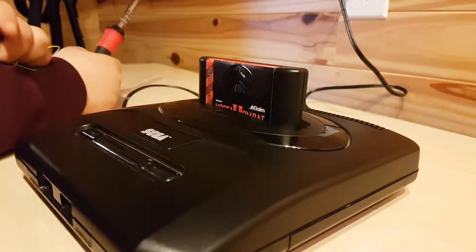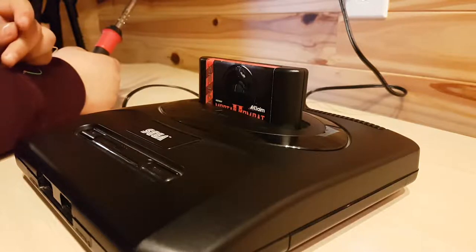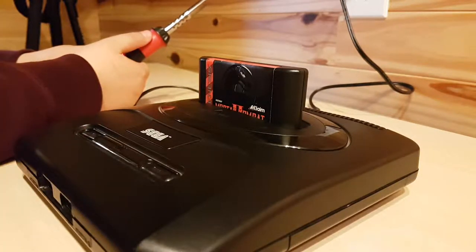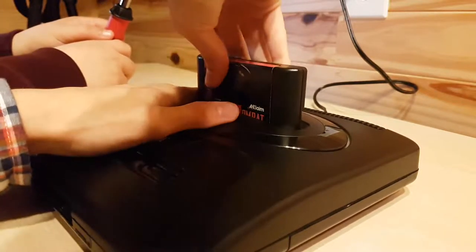Hey guys, Talon and Nick here from TNS Techworld. So today's part two of fixing the power switch. What we've accomplished here is we figured out that the switch no longer works inside the Genesis, so we have another idea. Let's just take this apart right now.